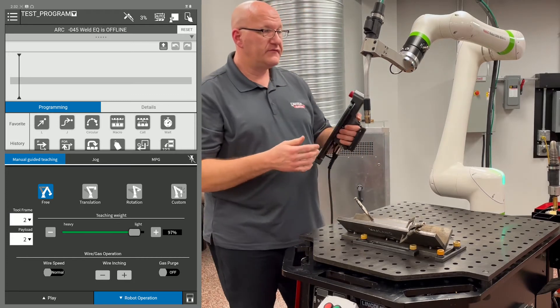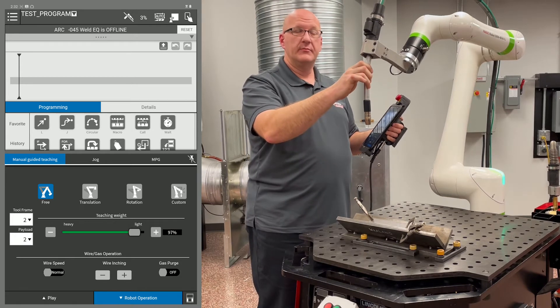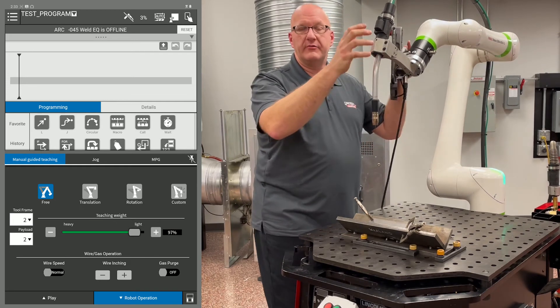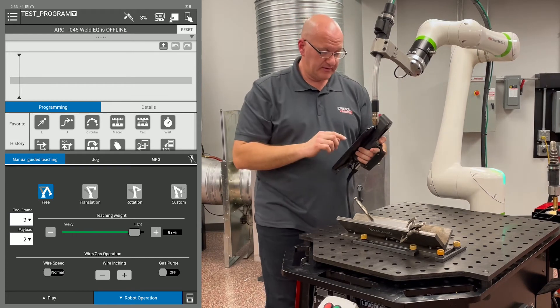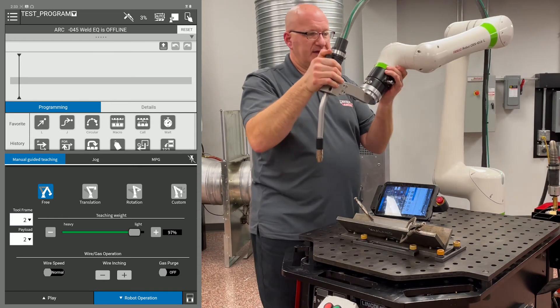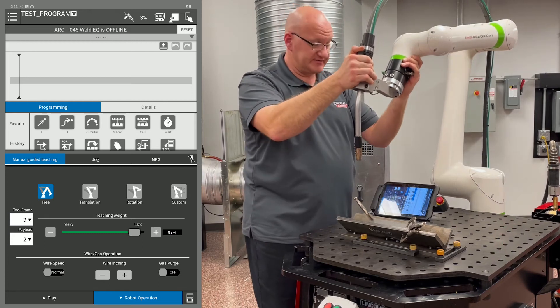Now I can move the arm as I need to. I want to gently grab it with one hand, putting no arm weight on it and get it moving. Then I could actually use two hands if I need to. But I don't want to go up and grab it with two hands and put weight on it because it'll feel that and it'll lock the arm. So I'm going to use this dead man up here and move it in free mode. You can see I can move it in any direction I want, and I can move it very easily because the teaching weight is on light.